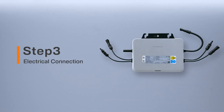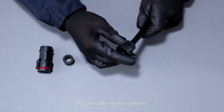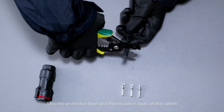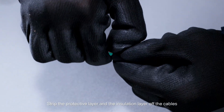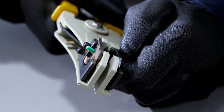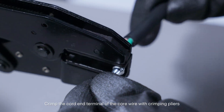Attach AC male connectors and plug the cable into the connector. Strip the protective layer and the insulation layer off the cables. Crimp the cord end terminal of the core wire with crimping pliers.